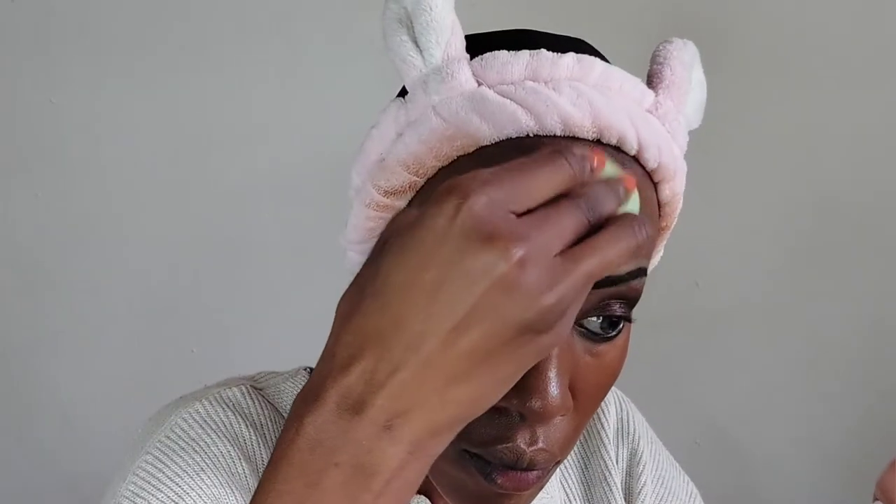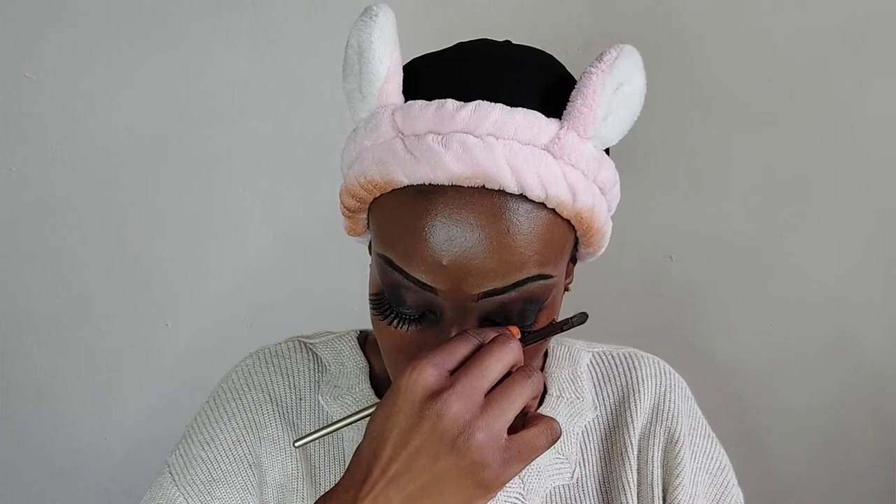Now we're going in with the Clinique Even Better Foundation in the shade Spice. I do have some discoloration or hyperpigmentation, but this blends really well with my neck, so I've applied it all over my face using a damp beauty blender. We are now going to put on our lashes and then go back to the Maybelline Super Stay Matte Concealer in the shade Honey.